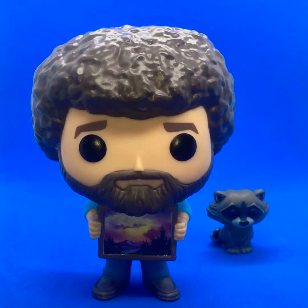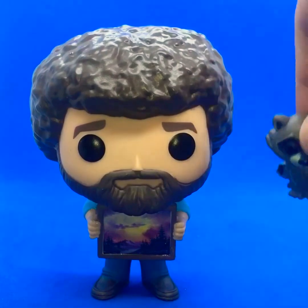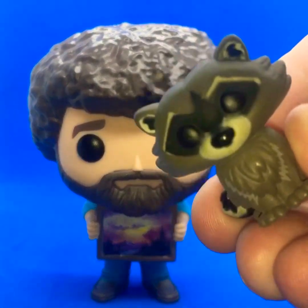The reason I like Bob Ross so much is his demeanor and his calmness when he was painting. To be honest, it's quite good for people that have anxiety to watch some of his videos, because he has a great effect of just making life feel simple and giving you that calm influence. I should also show the raccoon, since it obviously came with it.